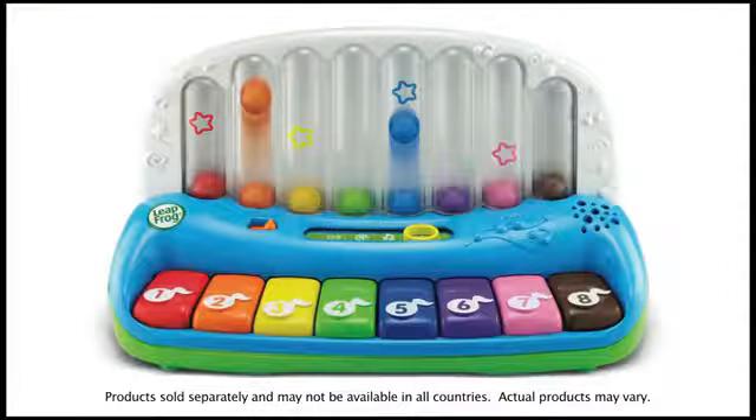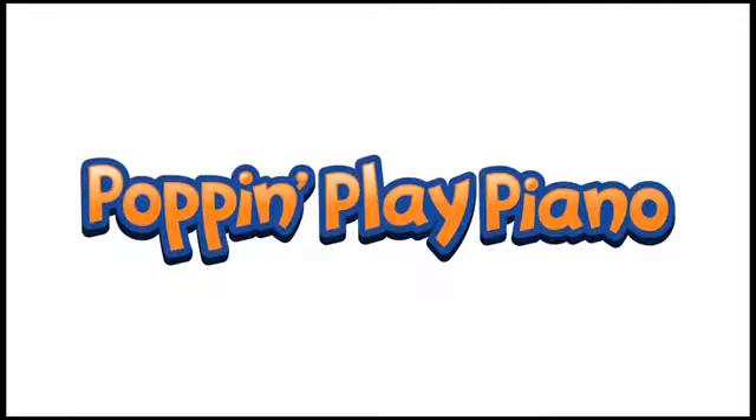I can play green! The pop and play piano — a full octave of learning fun.